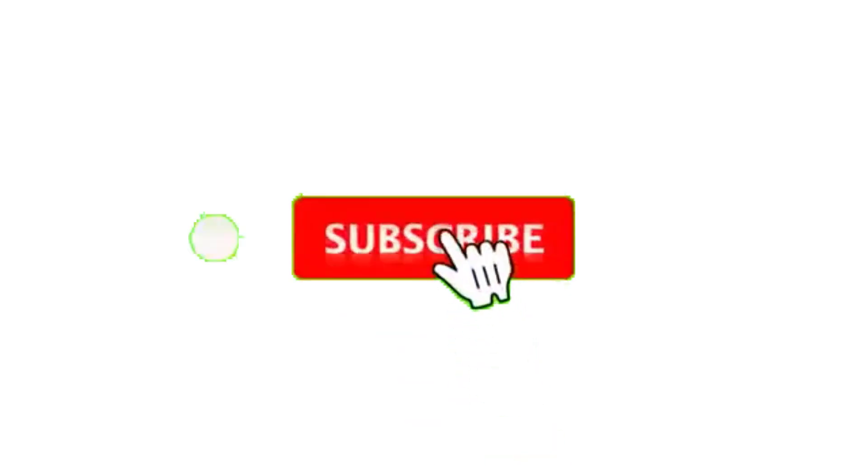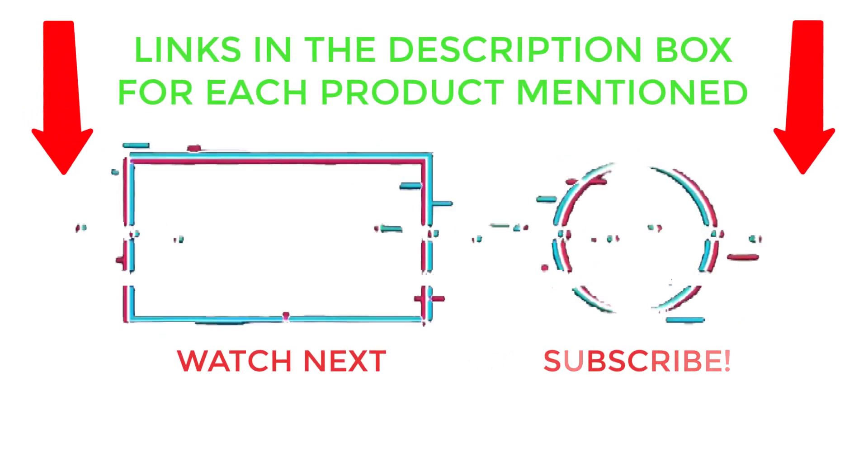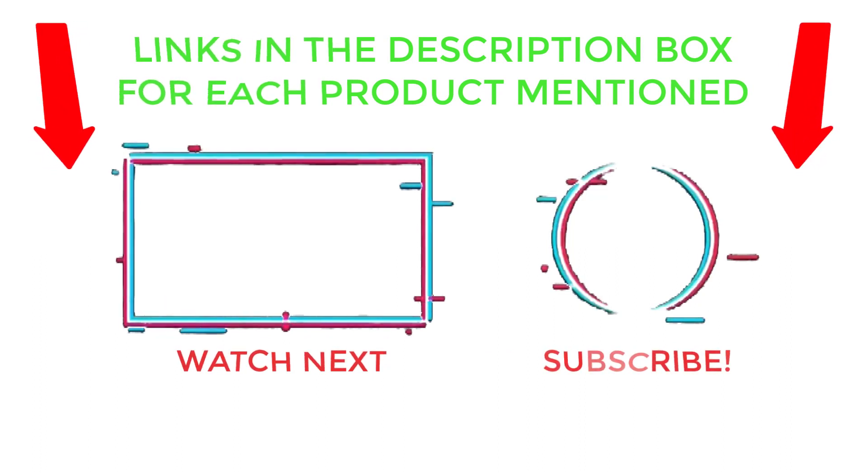That's all from my end. I make helpful videos daily, so do subscribe to my channel and hit the bell notification. To get more information or if you want to know product prices, please check my description. For any kind of problem, please comment below so I can help you further. Thanks for watching, have a great day.